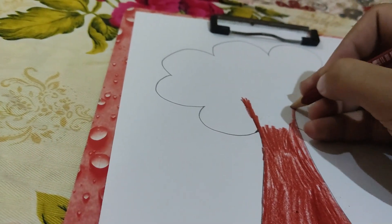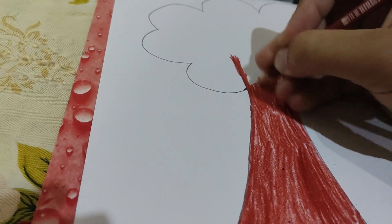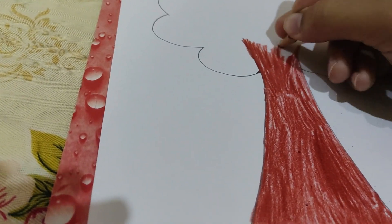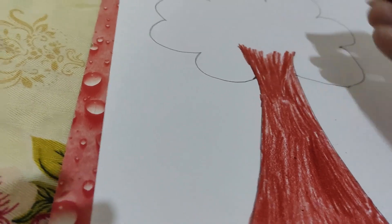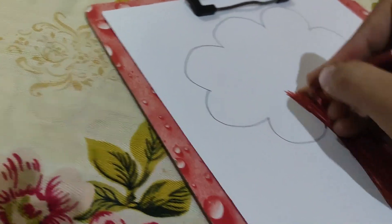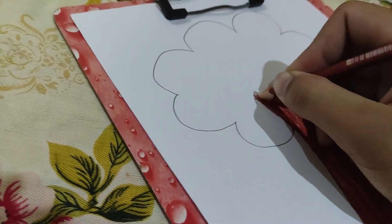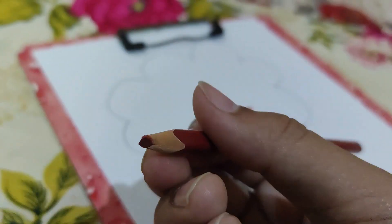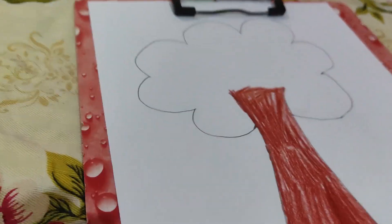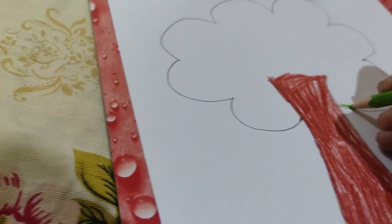We are almost done with coloring the trunk and you can see it will be done soon. Yes, we can say it is done — we will do it cleanly. The color is almost drying. We are done with the trunk, so we are going to color green now.